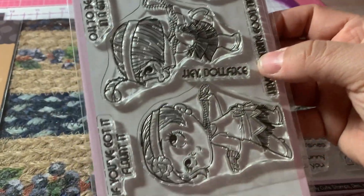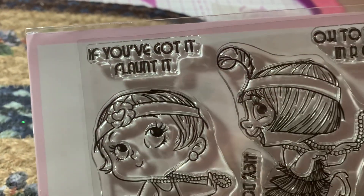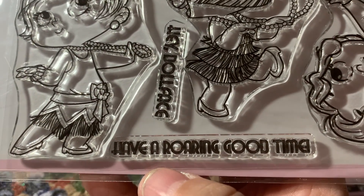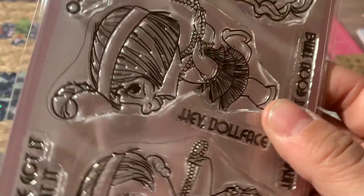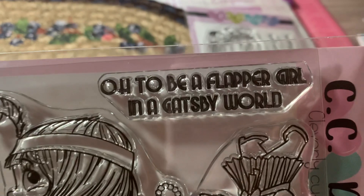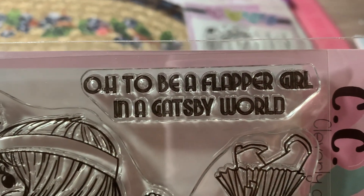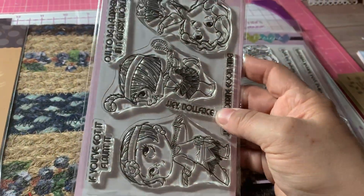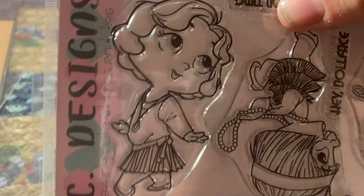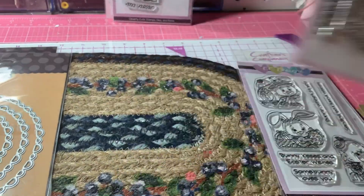And then we have the matching sentiments: If you've got it, flaunt it. Have a roaring good time. Hey doll face. And, oh, to be a flapper girl in a Gatsby world. I just thought that was so sweet — I don't have anything like this. These girls are too cute. So that's that stamp set.